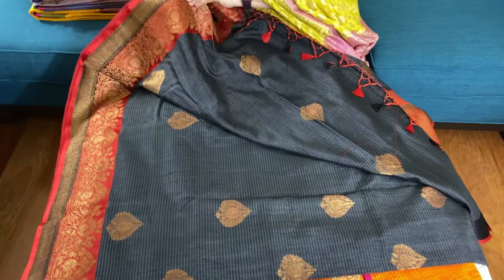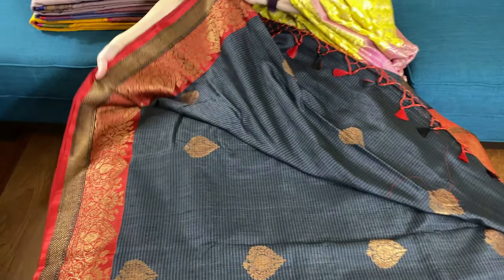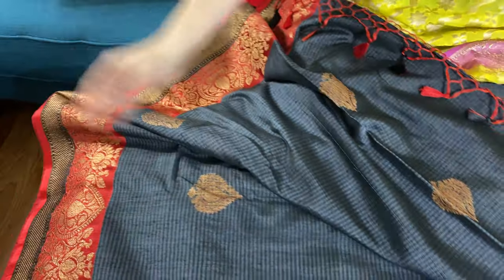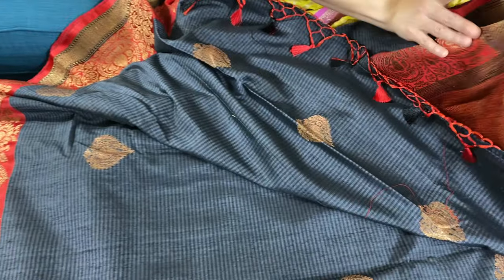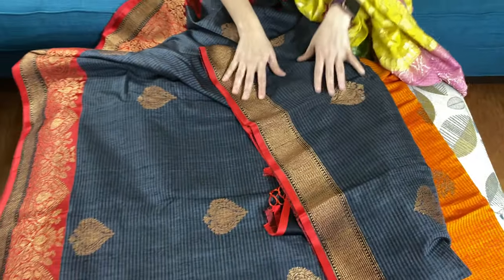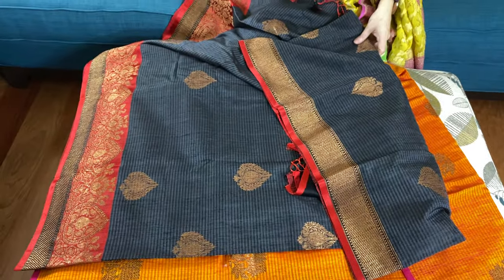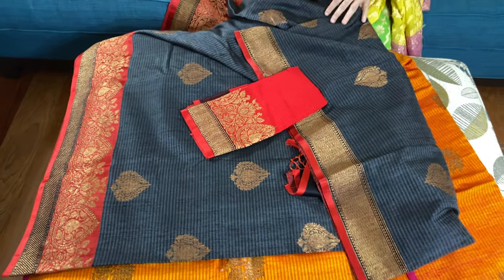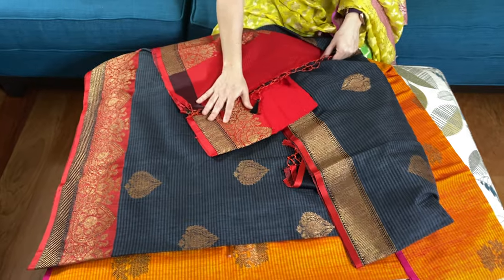Look at this beautiful traditional border — this is the lower border of the saree, and this is the top border. Here is the blouse piece for this saree. This is also dupian tasar.